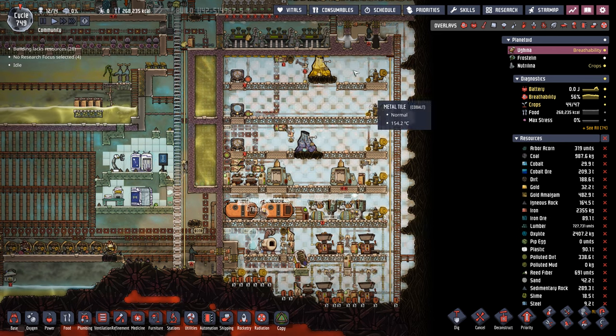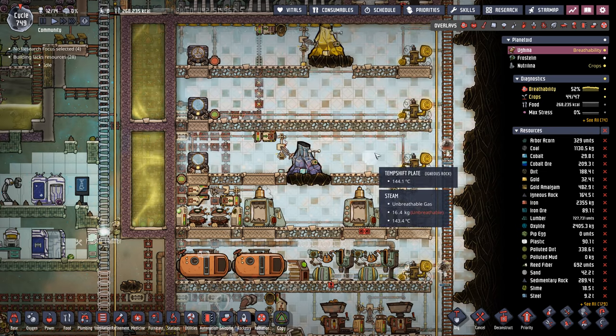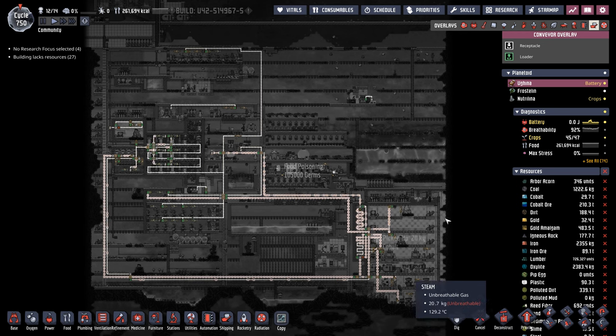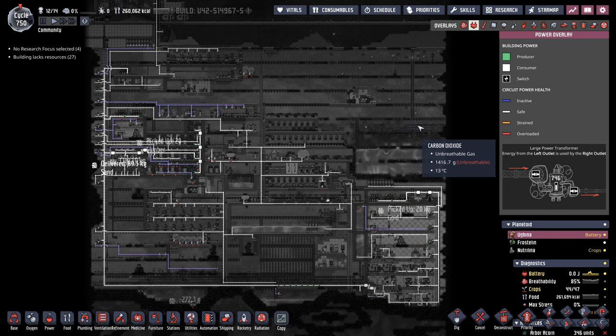This industrial sauna might be one of the favorites I've ever built — look at all the room for activities. This is absolutely a thing of beauty. So far, here are all the rails on this colony, here are the pipes, here are the gas pipes, and here's the power. I think it looks pretty good all things considered.